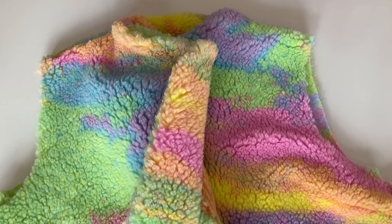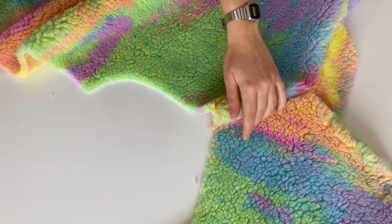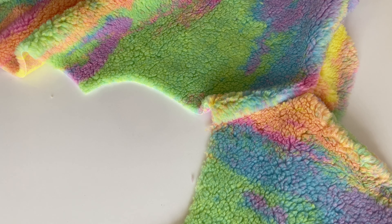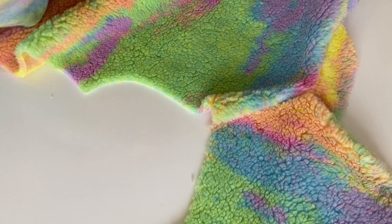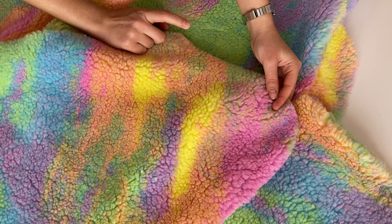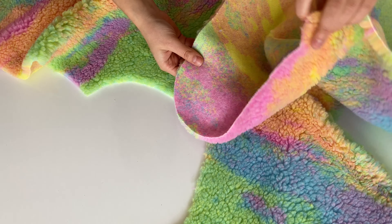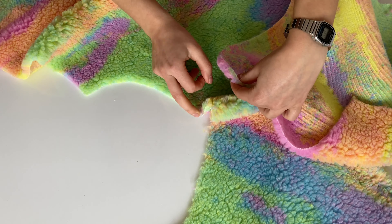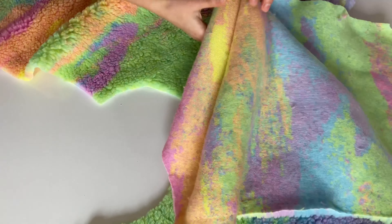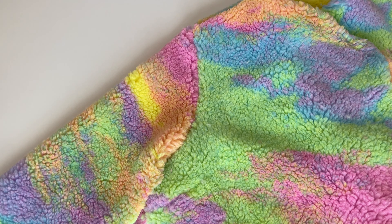Şimdi kollarını birleştireceğim. Diktiğim parçayı açık bir şekilde kol tarafını koyuyorum. Ben kollarını birleştirdikten sonra yanlarını birleştirmeyi daha çok seviyorum. Kol parçasının ön tarafını buluyorum; kol parçalarının ön ve arka tarafı farklı kesiliyor. Kol parçasının ortasıyla omuz dikişini birleştiriyorum. Kolu böyle çepe çevre dikeceğim. Kolunu da birleştirdikten sonra bu şekilde oldu.